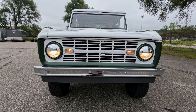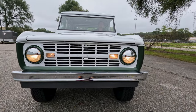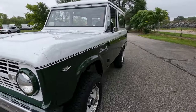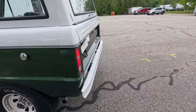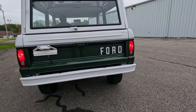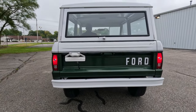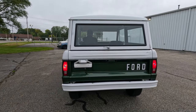Headlights, driver side turn signal, passenger side turn signal, brake lights, running lights, driver side turn signal, passenger side turn signal, and reverse lights — all functioning.